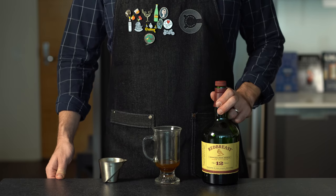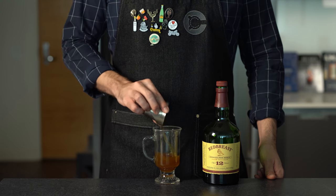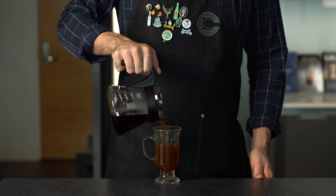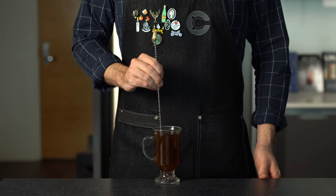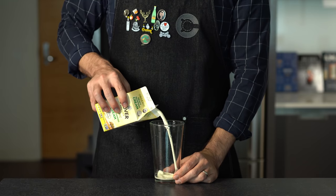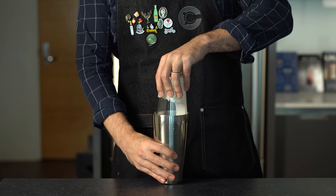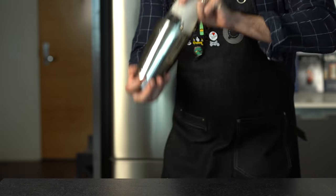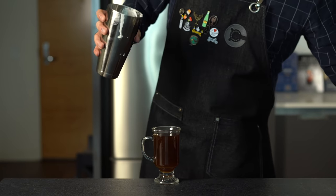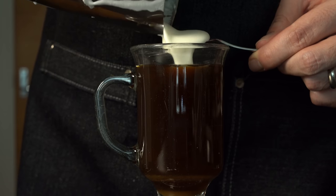Next we need our Irish whiskey. We're using a 12-year Redbreast here, but if you want to use just a Jameson, go for it — 1.5 ounces or 45 mils. Top that off with your fresh coffee, shooting for about 4 ounces or 120 mils, and give that a quick little stir. One of my favorite parts of the Irish coffee is making fresh whipped cream using our same shaker tin. Pour in a couple ounces of heavy whipping cream, put together your shaker as if you're going to shake a cocktail, and you're just whipping air into it to get it to the consistency you want.